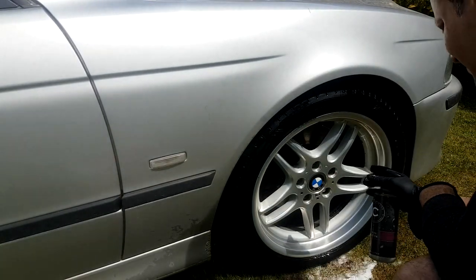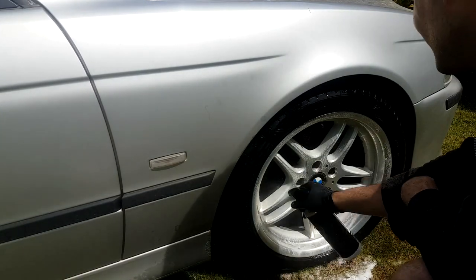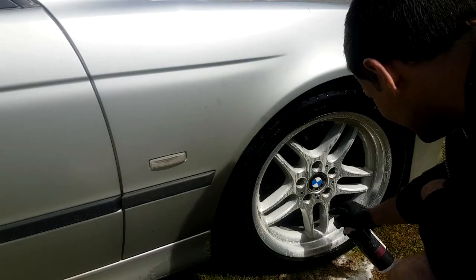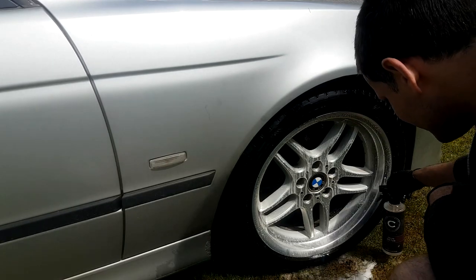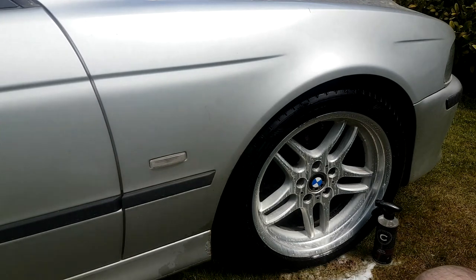Here you're seeing the correct way to use an iron fallout remover - this should really be used once you've got the dirt off, as I'm demonstrating here, just allowing this product to work on the embedded particles. That's really just smart practice to give you the best performance from the product for your money, and now I'm just going to let it dwell and do its thing.